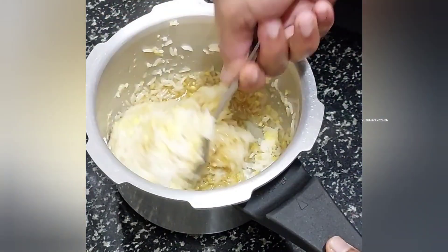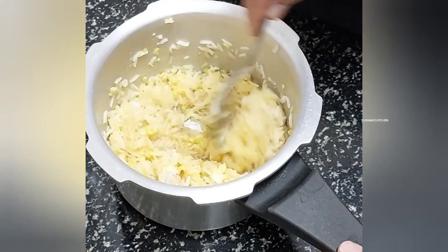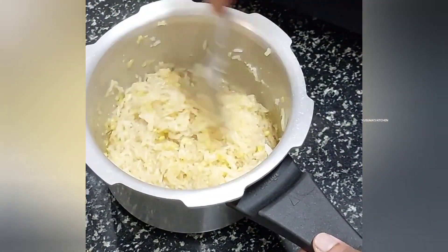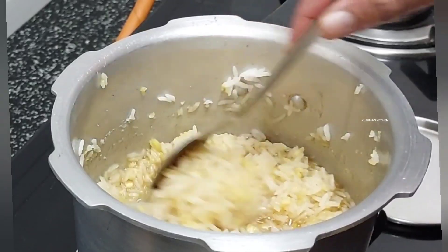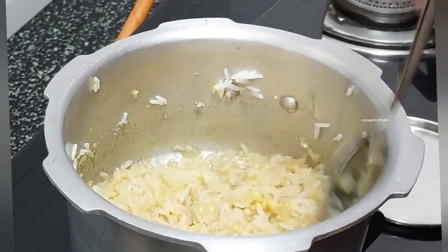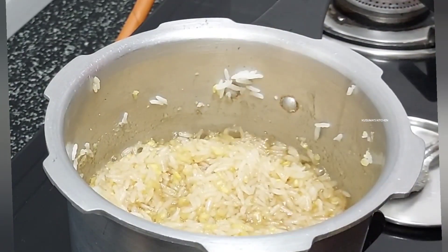Let's cook some dry ingredients in a little bit. We will put some dry ingredients in a little bit. We are going to take a long time to dry our skin.